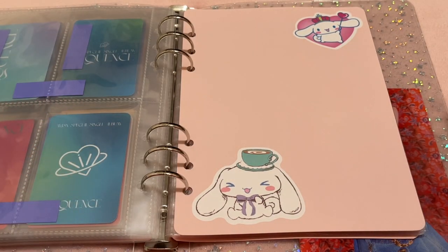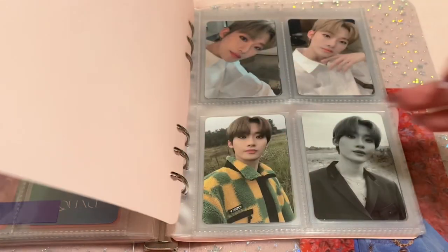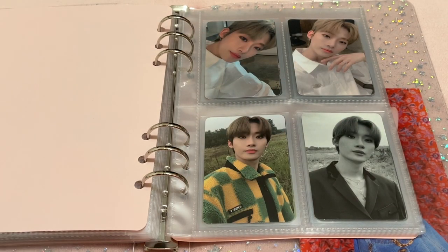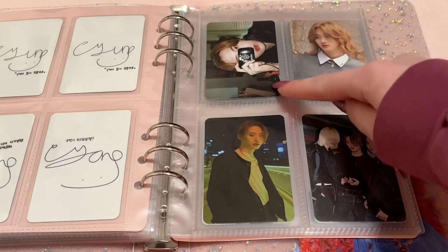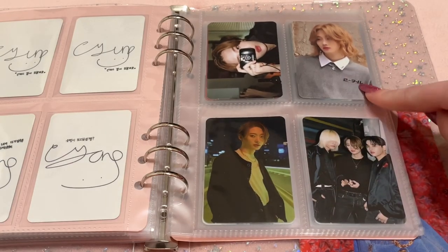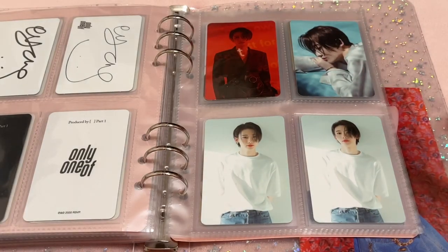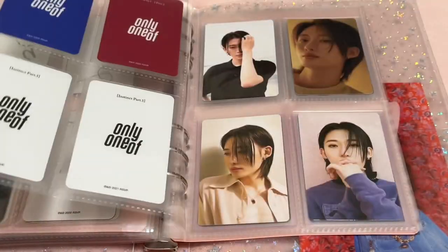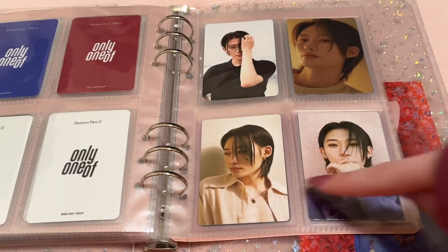Next is Only One Of, the only boy group I collect — I collect Yoo Jung. For him I collect album cards, Japanese cards, and pretty much any official release with photocards. We have Dot Point Jump, Blind Sun Goodness, Unknown Art Picks 1.0 and 0.1, Produced by Part 1, Produced by Part 2, Instinct Part 1, Unknown Art Picks 2.0, Japan Best Album, and Instinct Part 2.